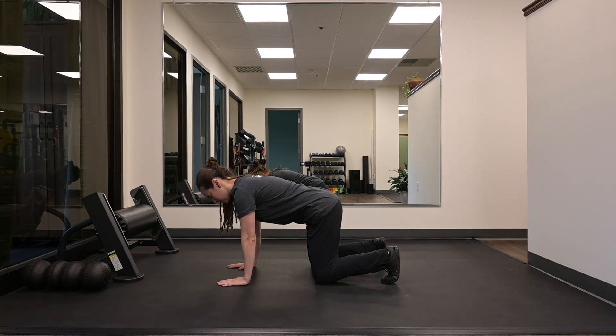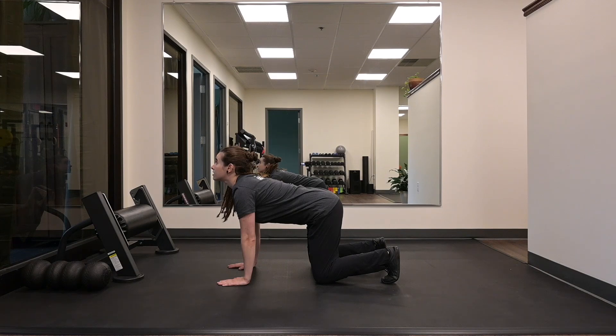Maintain neutral cervical position. We're going to go chin to chest. We're going to extend our head as high up as we can, eyes leading the way.